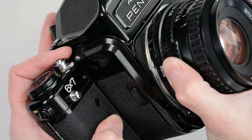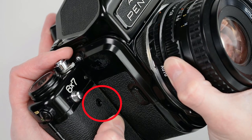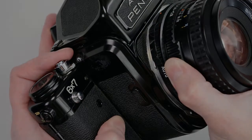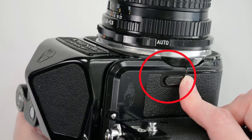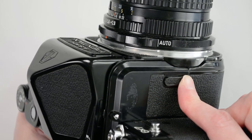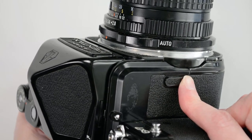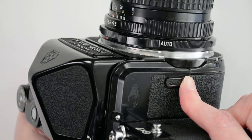On the front of the camera, you will also see the mirror reset button. This is used to reset the mirror if it becomes stuck due to low battery. On the other side, you will find the mirror lockup lever. This allows you to lock the mirror in the up position to avoid camera shake. You will not be able to focus or compose with the mirror up, so don't push it up until you're ready to make the exposure.